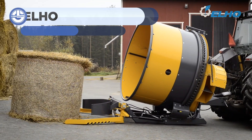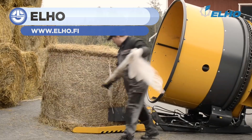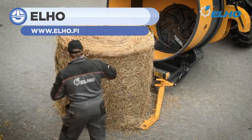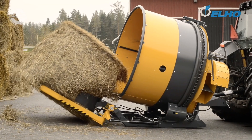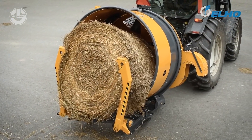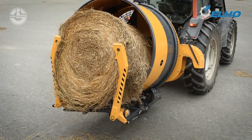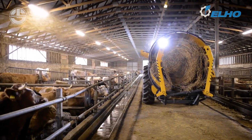The ELHO RSC1800 rotor cutter is specially designed for silage bales. It is efficient as forage can be distributed on the feeding table and the work can be easily carried out with one tractor. You can also use it for shredding and distributing straw bales. The machine helps spread the straw, even in deep boxes. It has many uses and plenty of additional equipment is available for various working conditions and needs.